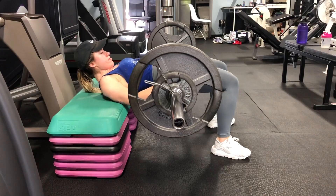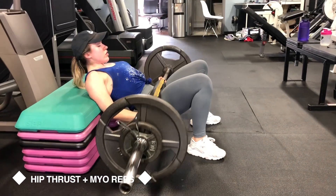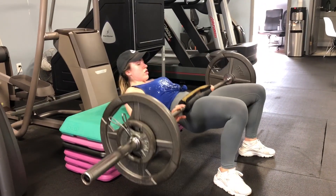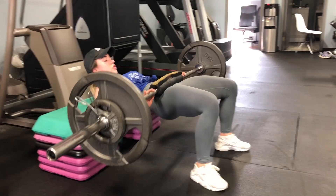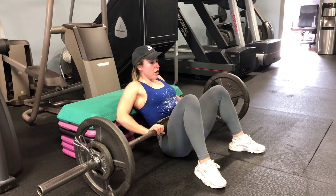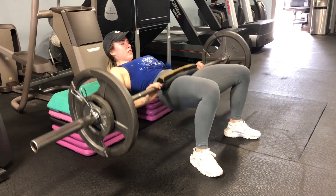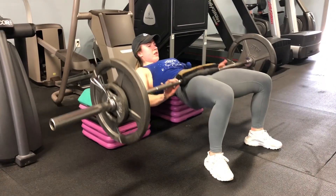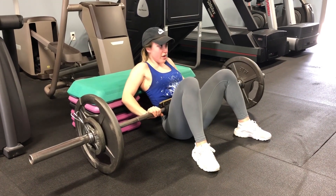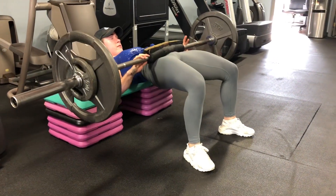This week we are making our myo reps a little bit harder than last week by adding just an extra set of myo reps. Just like last time, you'll do your 10 reps, then take a five-second rest, then do three reps, take another five-second rest, then do two reps. This time you will take another five-second rest and do two more reps, and then rest a minute and start all over again.